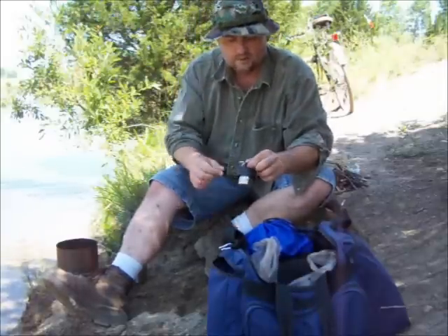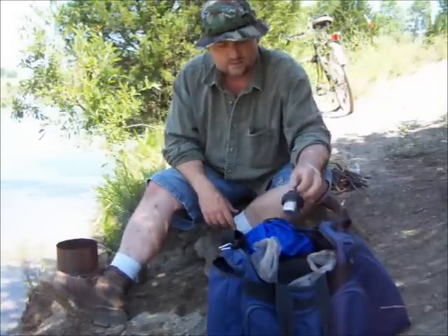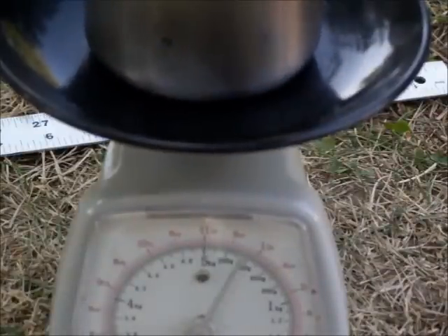They sent me another lid that has a little key ring with a carabiner on it. The weight of the bottle, empty, with the lid on, is just over eight ounces.